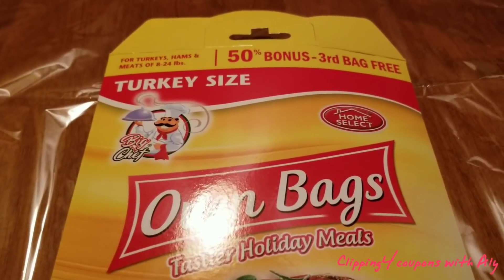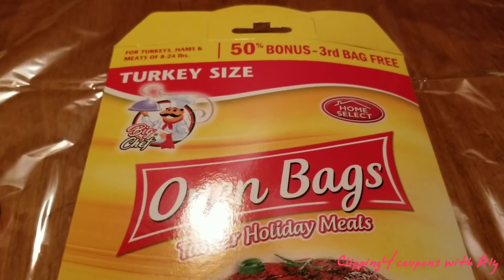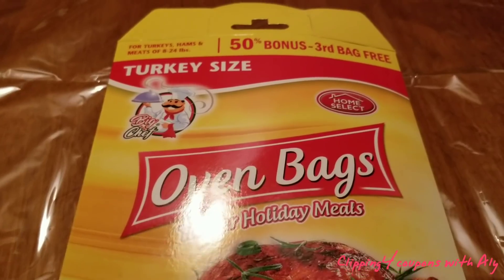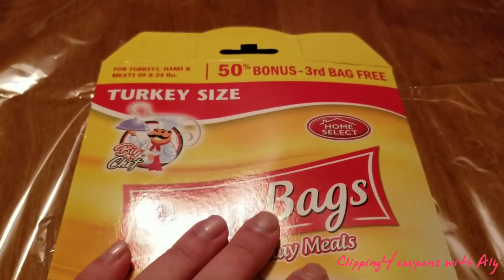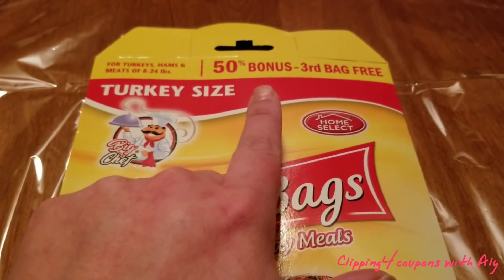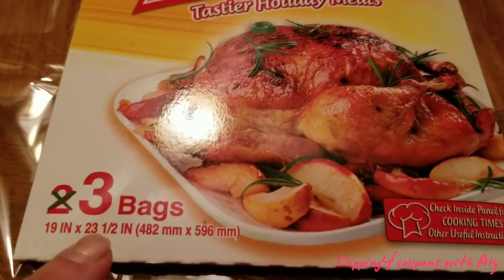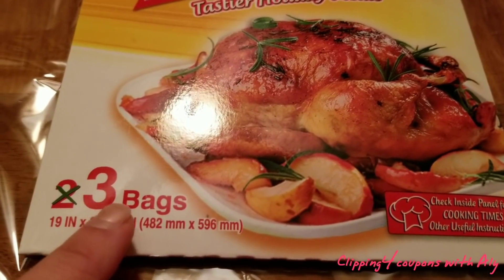You can also put hams, chicken, or any other meat you would like inside of here. And always, if you want more bang for your buck, look for the bonus packages — this one usually has just two bags in it, but if you can find the bonus bag, there's going to be three.